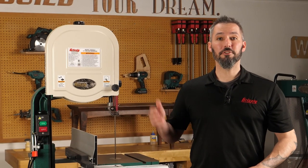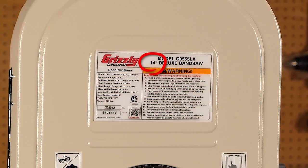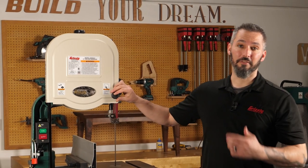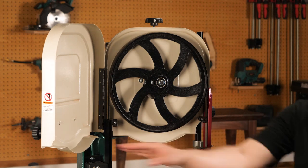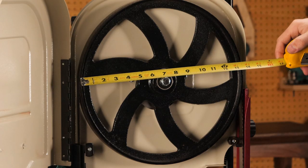Every bandsaw from Grizzly features a number in the model name, and that number refers directly to the bandsaw wheel size of the machine. For this example, I'm going to show you the G0555 series 14-inch bandsaw. As you can see, that 14-inch number refers to basically the size of the top and bottom wheel.